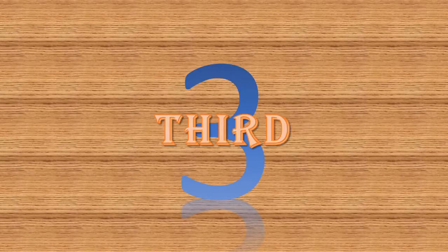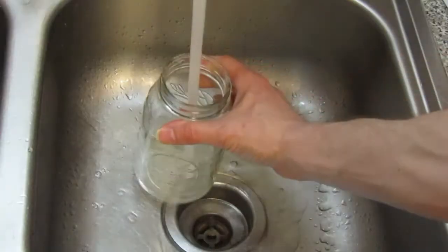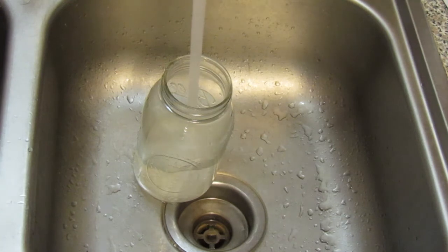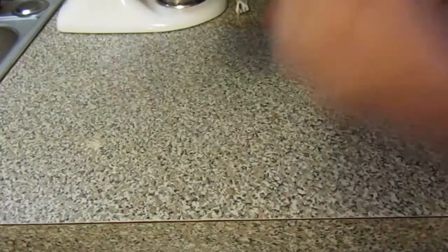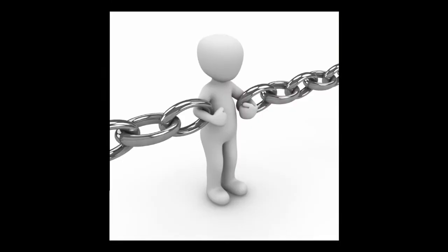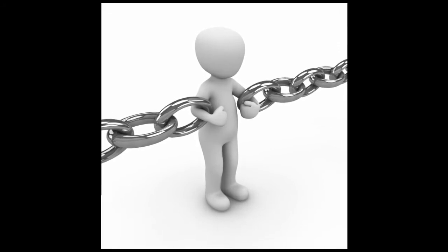Third, preheat the jar. Open up the hot water on your tap and let it run until it gets hot. Then fill the jar with hot water, let it sit for 10 to 15 seconds, and dump it out — you may want to use a protective mitt, as it can get hot. This brings the temperature of the glass up without hitting the breaking point; the temperature change isn't great enough to break the glass.